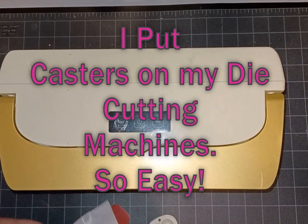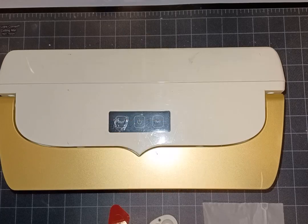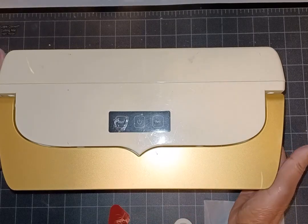Hey y'all, it's Caroline. I did something that made my life so much easier when using my die cutting machines — I simply put little caster wheels on the bottom.